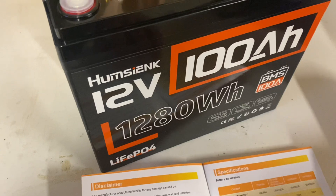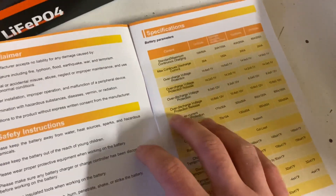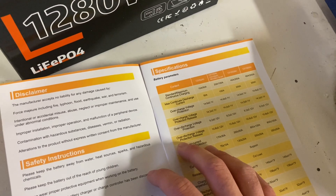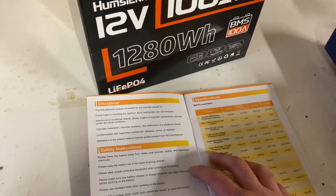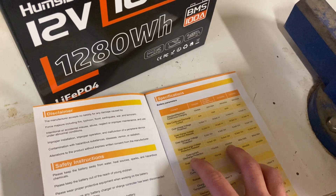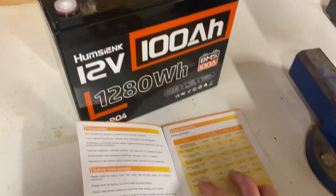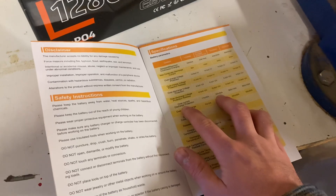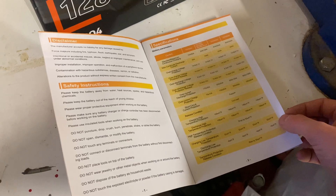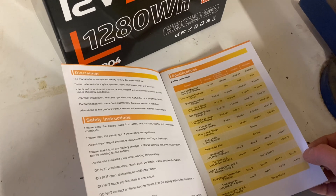This is the standard 12 volt 100 amp hour battery with a 100 amp BMS, which means it's a continuous discharge of 100 amps. It says it has overcurrent protection at 300 plus or minus 50 amps. Either way, I would fuse this battery and not rely on the overcurrent protection. It claims to have low temp and high temp protection — we will put that to the test.